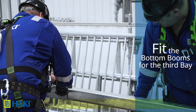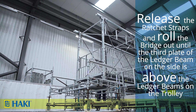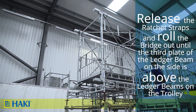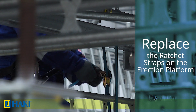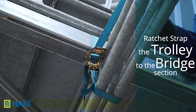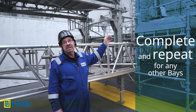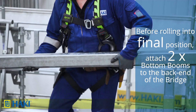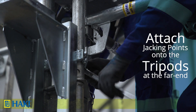We continue and complete the second bay, then fit the bottom booms for the third bay. Now we release the ratchet straps securing the bridge and start to roll it out until the third plate of the ledger beam on the side of the bridge is above the ledger beams on the trolley. After moving it we replace the ratchet straps on the erection platform so the bridge can't move, then ratchet strap the trolley to the bridge section. We complete the third bay and repeat the process for any other bays. Before rolling the bridge into its final place we attach two bottom booms to the back end of the bridge, then attach jacking points onto the tripods at the far end where the bridge will be received.